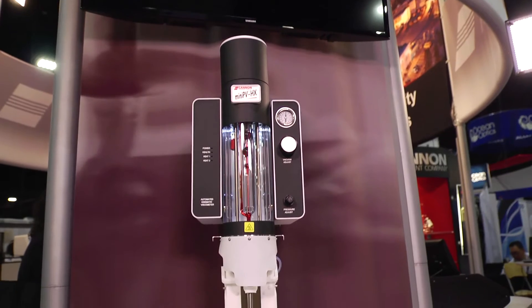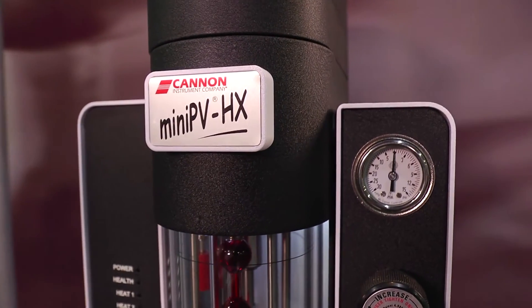You're able to link up to four systems to one computer using our powerful VISPRO software, which will allow you to test multiple temperatures, viscosity ranges, and methods, and use different solvents all consecutively.